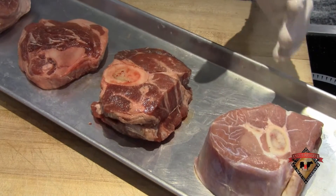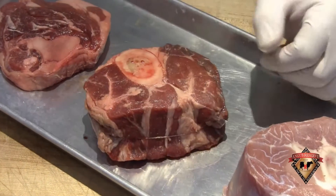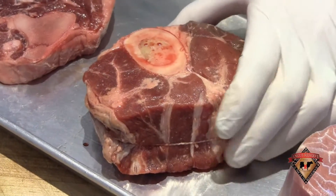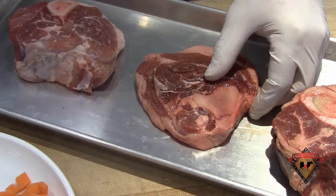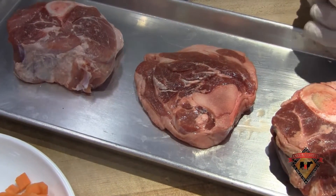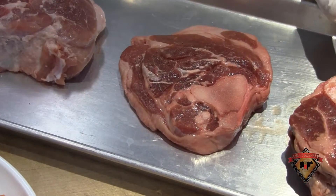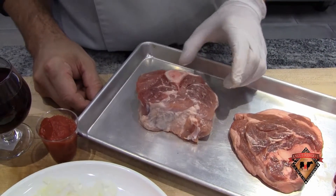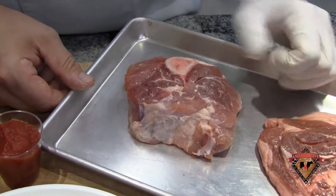Besides the traditional veal ossobucco, we feature three other cuts. One popular one is our Angus Reserve beef ossobucco — as you can see, it's the shank section with the beautiful marrow bone. We also have something unique: the hind shank of a lamb ossobucco, where we take the bottom of that shank and give it a cross section cut to give an eight to nine ounce average. Lastly, we have a pork ossobucco — same idea with that cross cut section and the beautiful marrow bone in there.